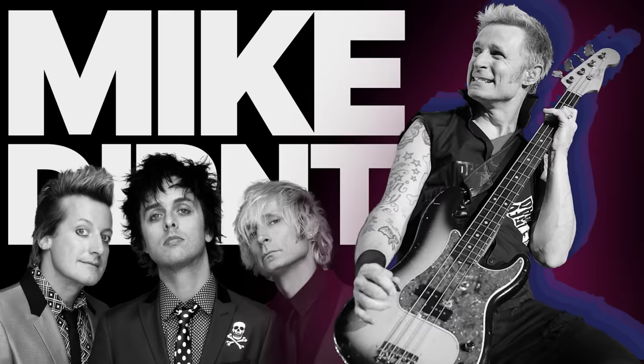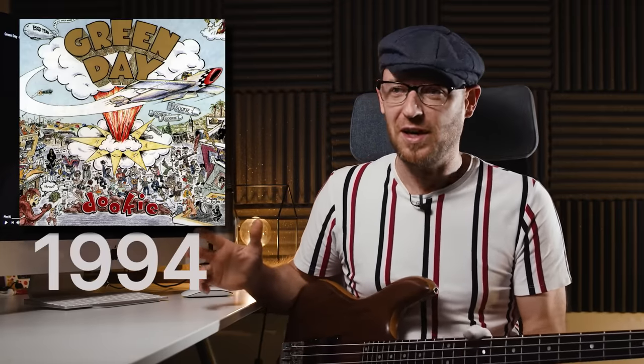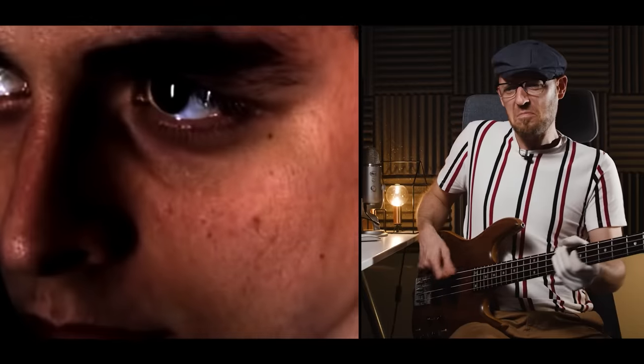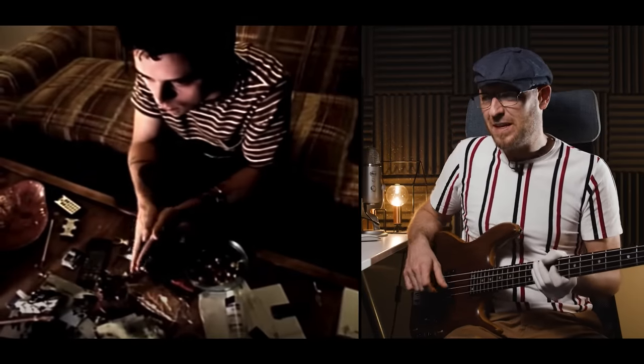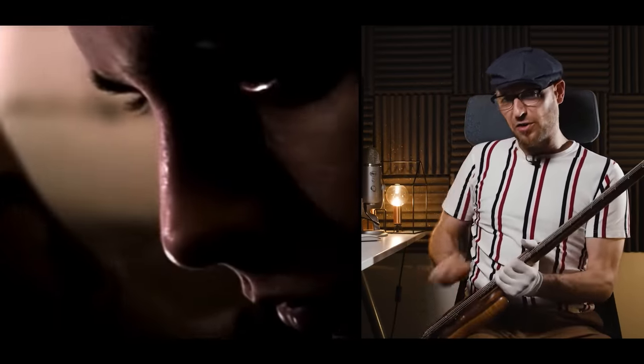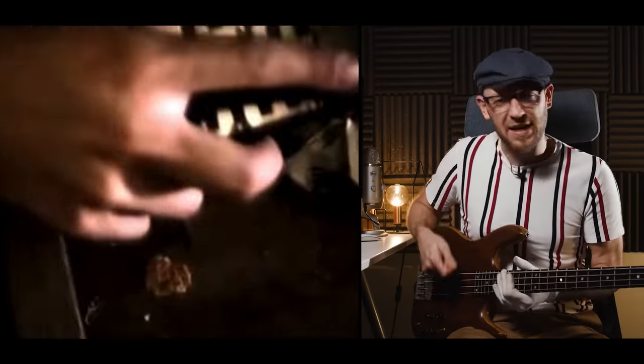Next up is Mike Dirnt of Green Day. The track is 'Longview' and the album was Dookie, recorded in 1994. This is just a great classic P bass sound, right up in the mix. You can hear he's got the pick, and you can hear it's slightly angled as well — just think of what I was talking about before. Hear the front end of the note? That's the low-strung P bass with the pick at an angle.